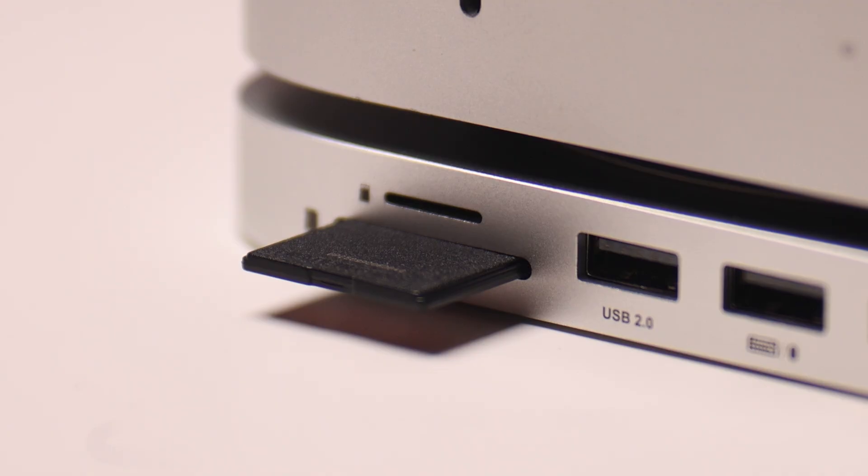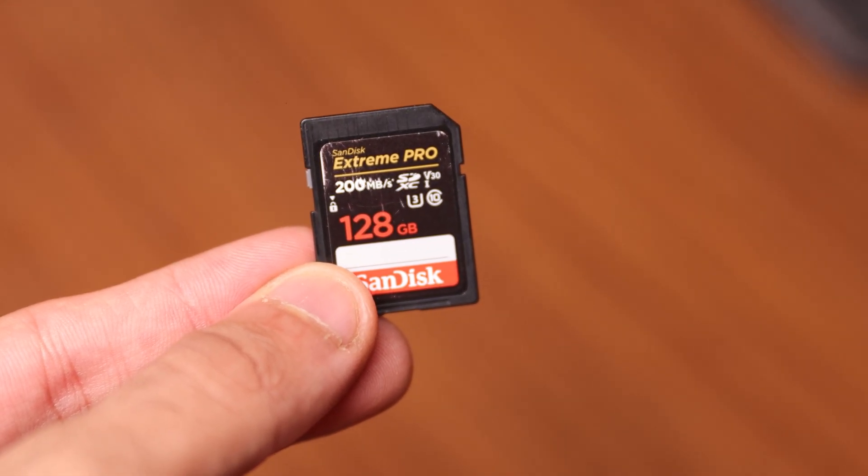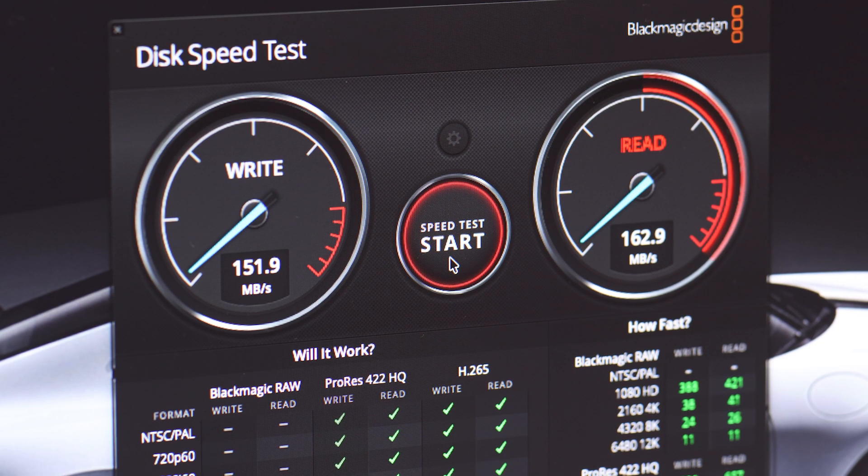Getting to performance, I started my testing with the SD card slot. I'm using a 128GB SanDisk Extreme Pro here. I ran the Blackmagic disk speed test and got really interesting results — both my read and write speeds were above 150MB per second. These are decent speeds for the price.